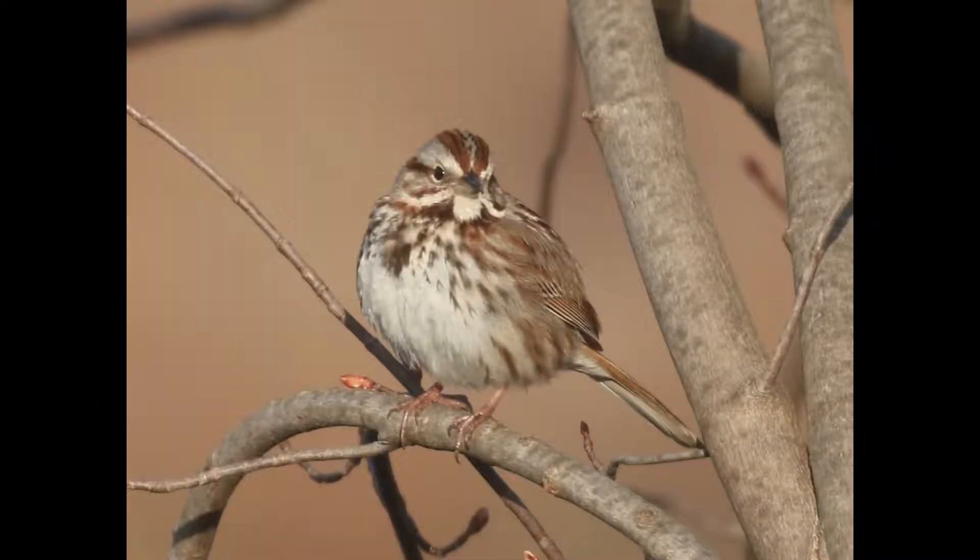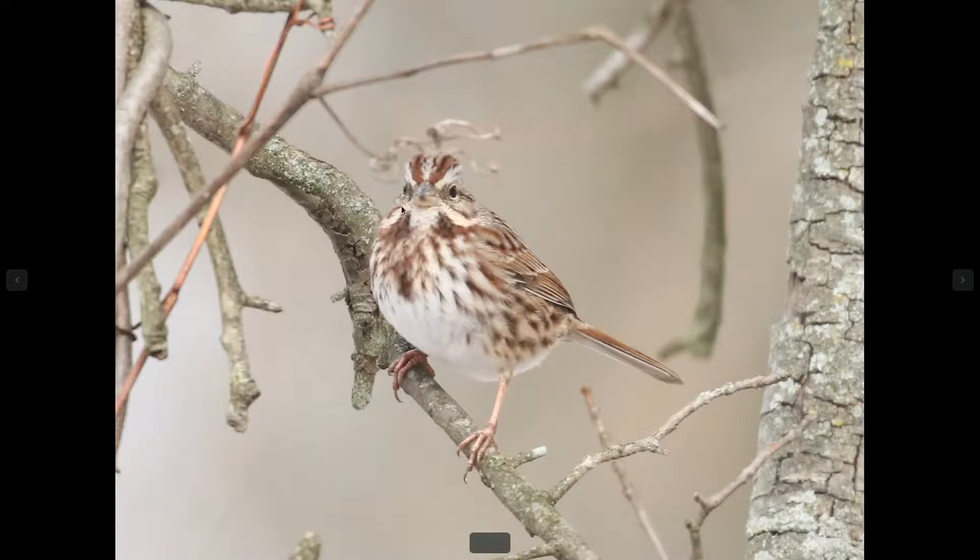Compare that to a typical Song Sparrow that you would see in the east. Notice the base color of the chest here is white — it's the same color as the belly. The streaking is also quite a bit messier. You can see a lot of the streaking looks like chevron patterns, and just overall the streaking is a lot thicker and messier. You can also see these bold triangles, or wedges, in the throat area. That's a typical thing that is very noticeable on Song Sparrows.